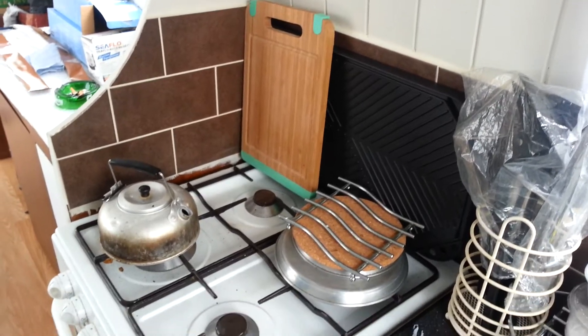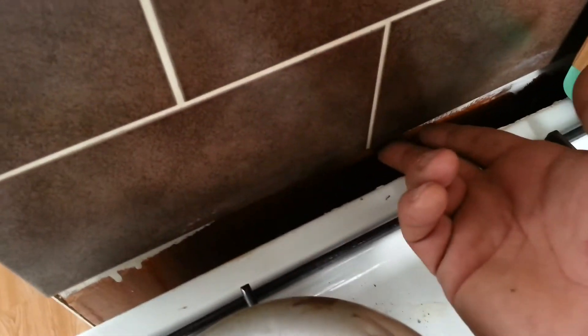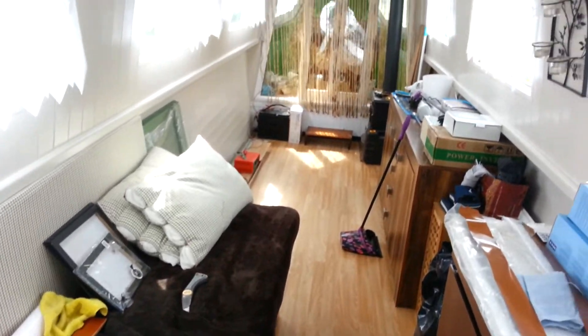My cooker looks like that now. Down in this little bit here, I don't know if you can see a bit of paint in there still — I've got one more row of tiles to put in there. But yeah, that's what she looks like now.